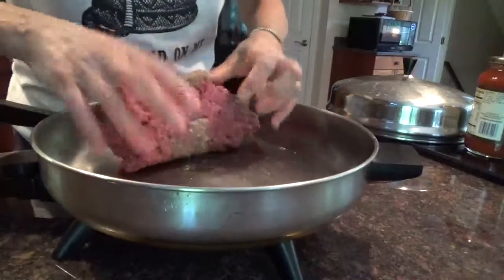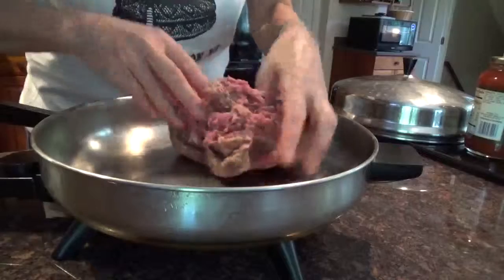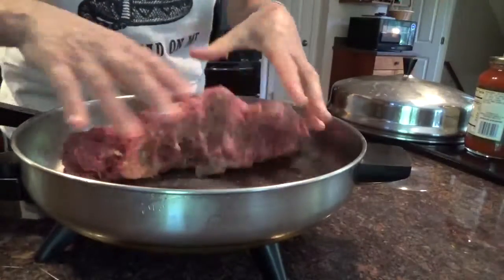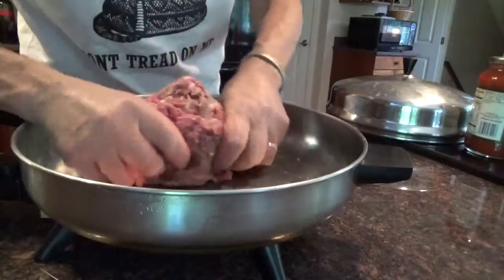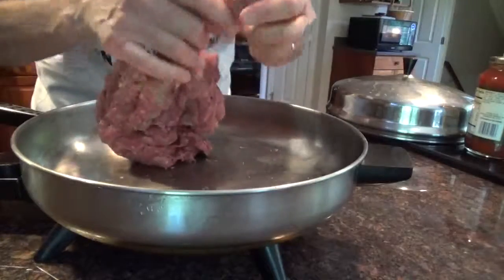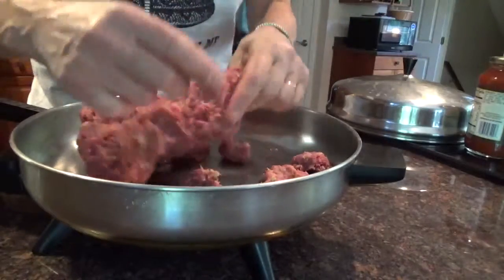If you want to have regular spaghetti, you can have regular spaghetti. But we don't do spaghetti because it's got carbs — we try to keep away from as many carbs as we can. So I'll blend it up now and fry it up.